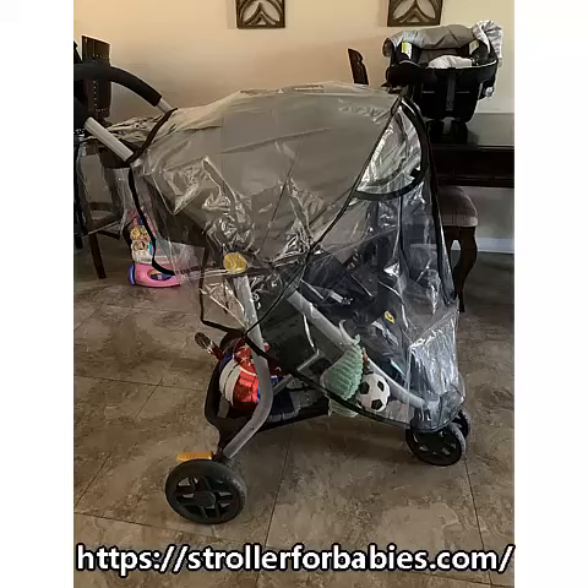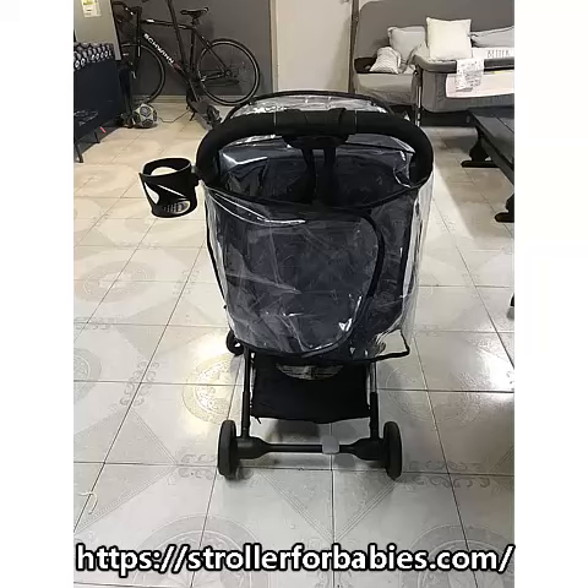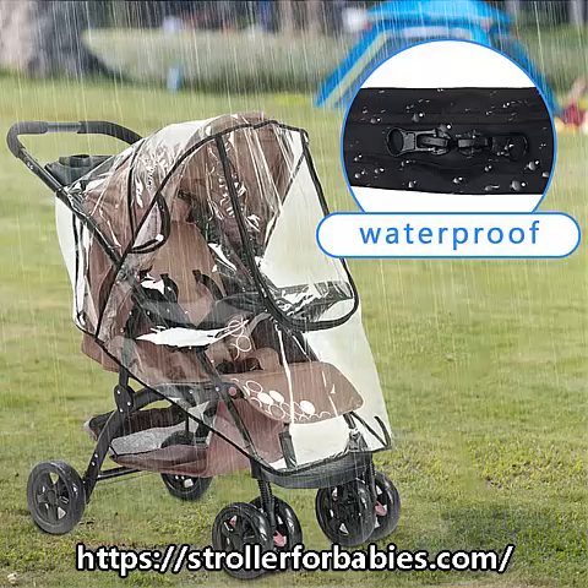Waterproof zipper — it is convenient for you to put in or take out the baby and take care of your baby. Waterproof zipper design effectively and comprehensively blocks the infiltration of rainwater. The stroller rain cover has perforated vents on both sides to facilitate air circulation.